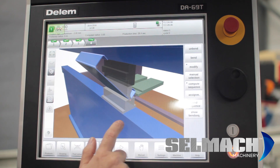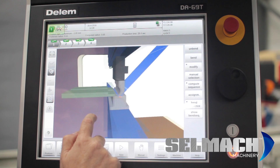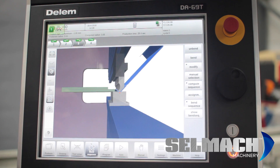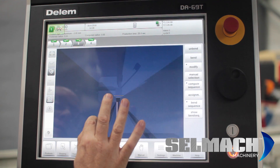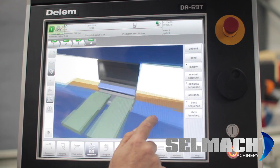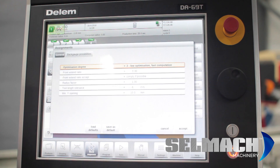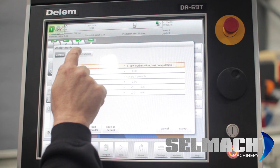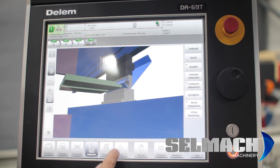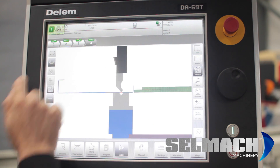If we press graphic we can see this product graphically. Go to bend one and you'll see there are your probes. Bend two, bend three, bend four. You can assign back gauge positions and accept. Basically fully automatic run. You can look at it in graphical or you can look at it in 2D.